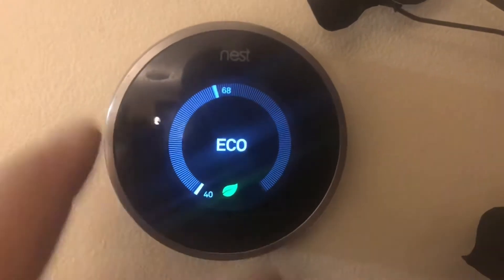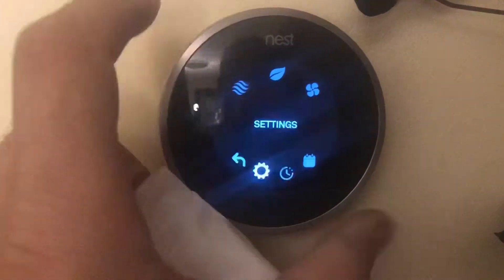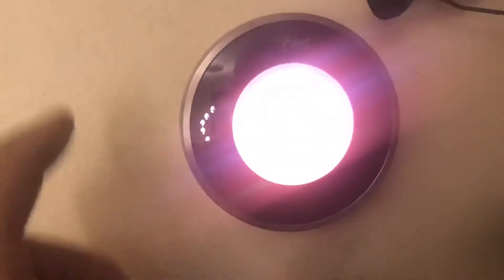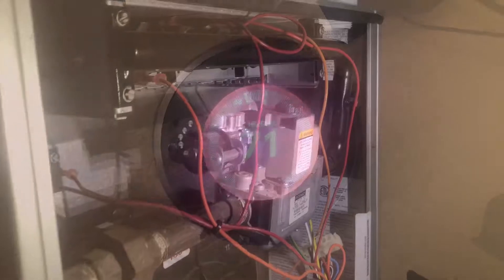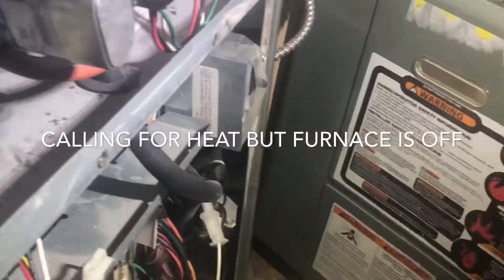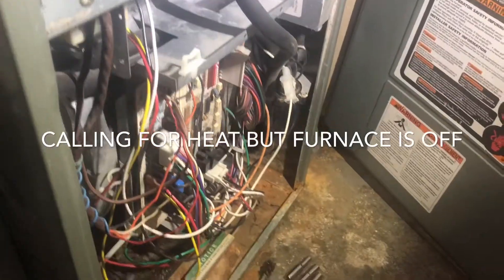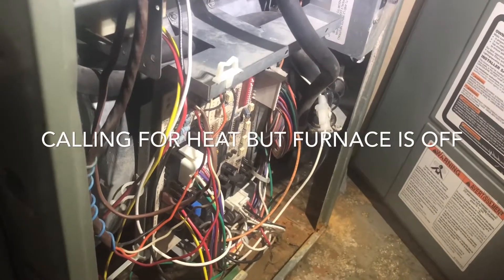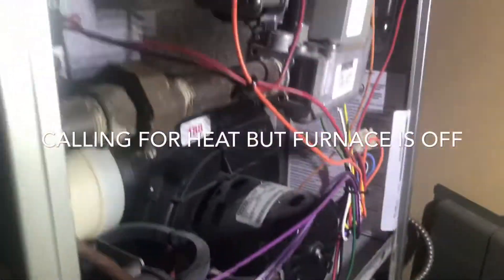Furnace repair — we're calling for heat, this is a must. As you can see, I have everything opened up. I have the dead man switch over here set to be on. You already know from my previous videos where I replaced the control board — the motherboard, whatever you want to call it.